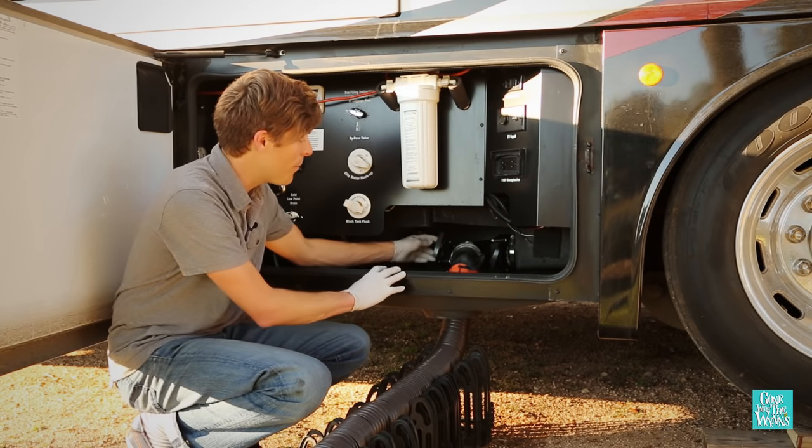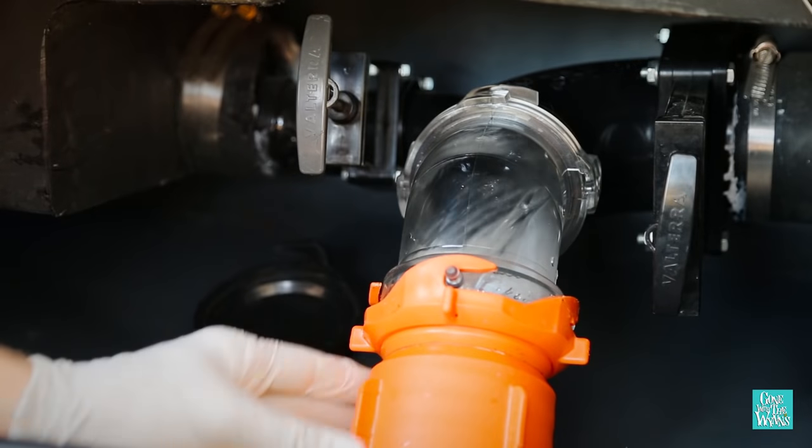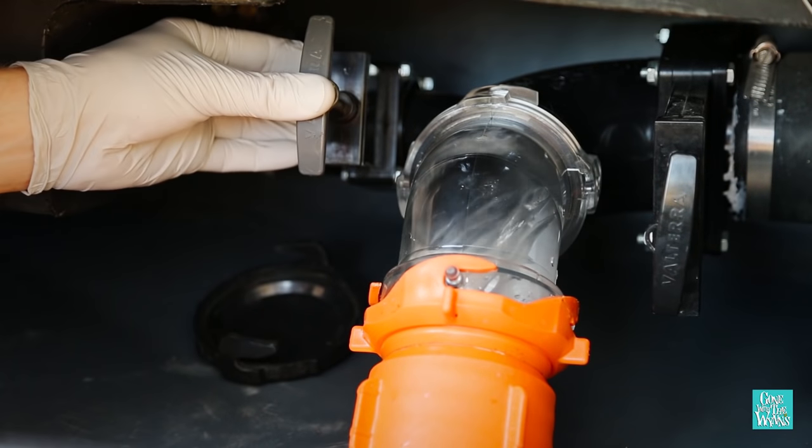Lightly open the gray tank by pulling on the gray handle. Confirm there are no leaks, then close the gray.